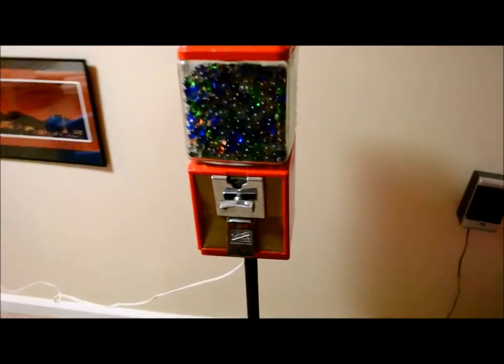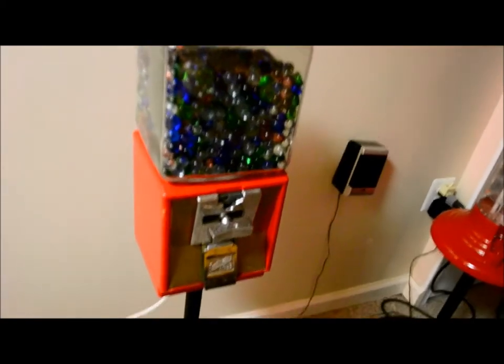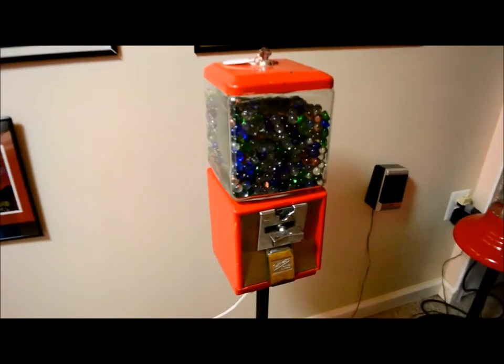I wanted to convert this one into a nightlight because it had such a pretty glass dome. So I went to the inside, saved all the parts, and fit in a hurricane lampshade and ran a cord to it.